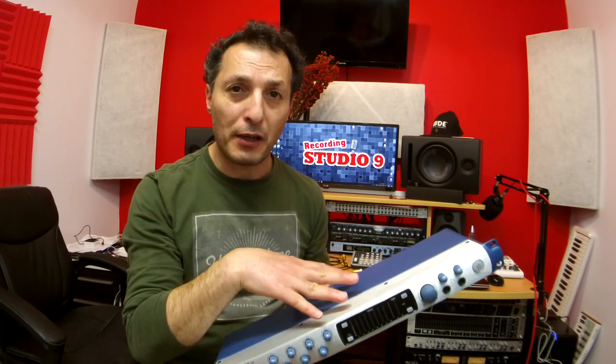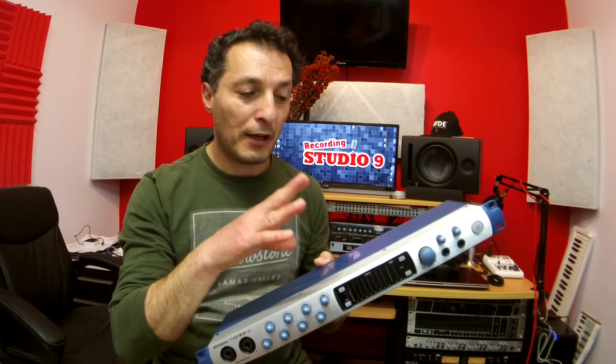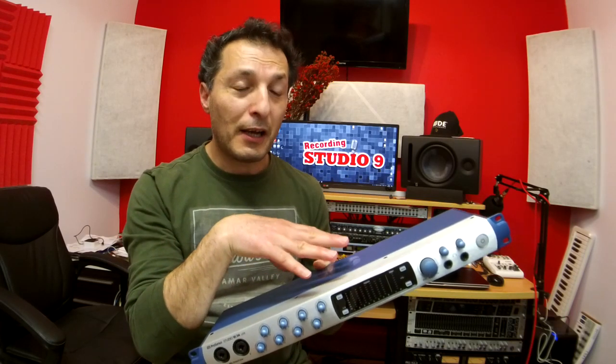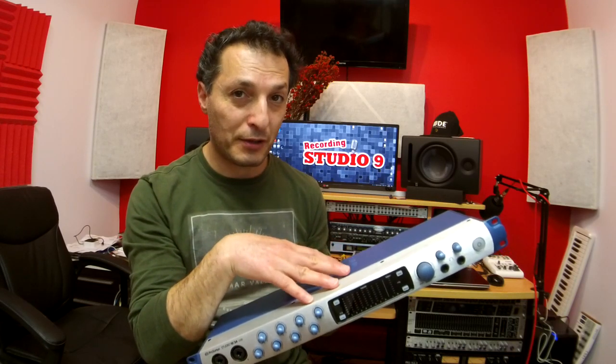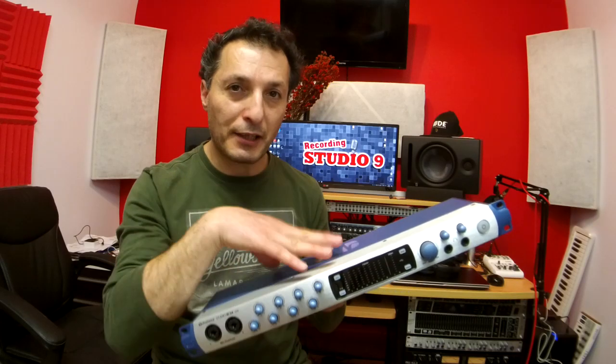Before I continue, I have to make a correction. In my last video when I was unboxing it, I mentioned that it supports the DSP FAT channels built in. Unfortunately, I was looking at the Studio 192, which is the next level up from the 1824 and does support the FAT channel, where the Studio 1824 doesn't. I apologize for that oversight — I was excited unboxing and didn't realize there are two different units. This one is about $699 Australian dollars, where the Studio 192 is about $1,400 — twice the price — which is why you get the FAT channel and DSP built in.